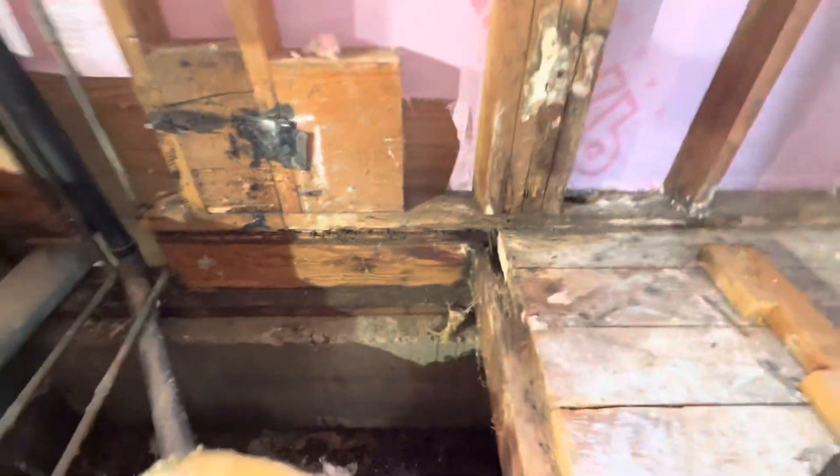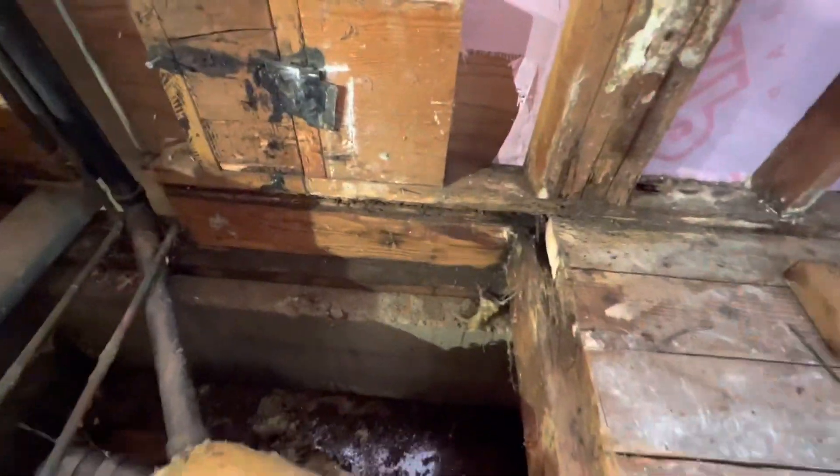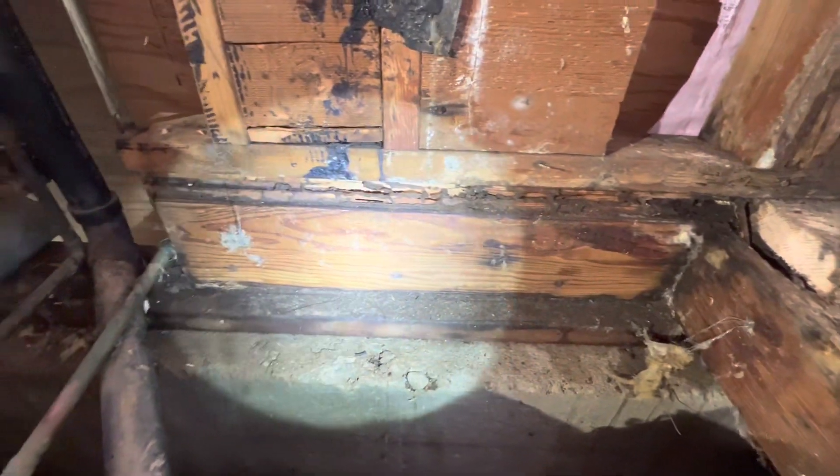Let me get a light on it. The tubes are heavy in the floor — kind of a rough shot, but those are all termite tubes.